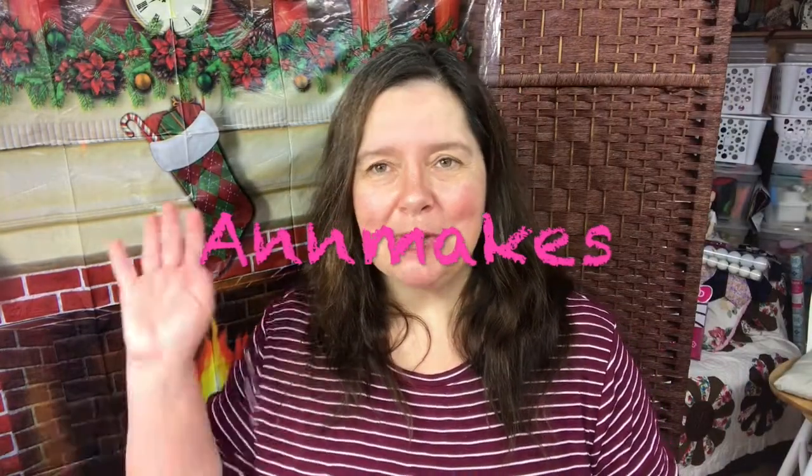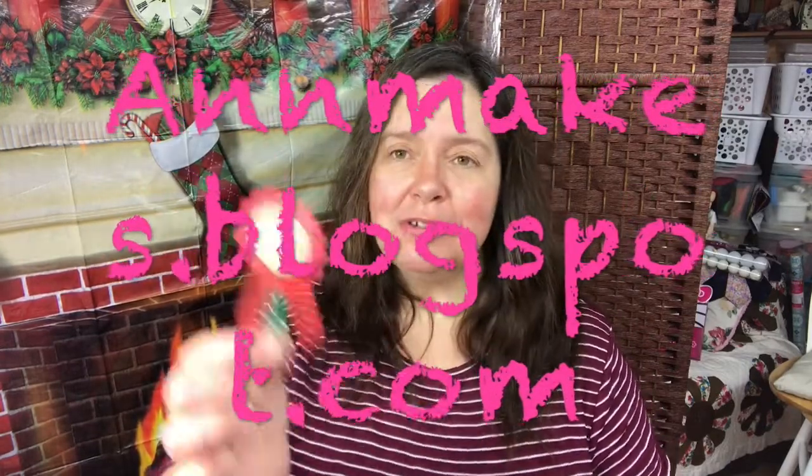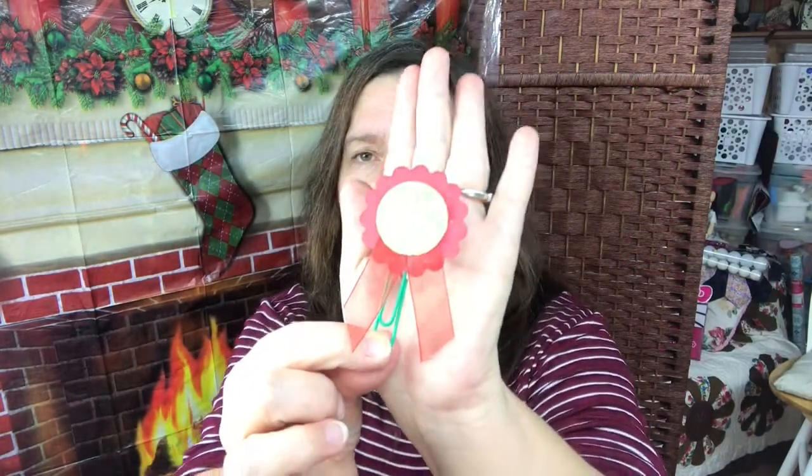Hi everyone, it's Anne here from Anne Makes, and today I am sharing with you just exactly how easy it is for you to make these little planner paperclip ornaments for your holiday planning. Yes, it's time to start thinking about planning for the holidays — you don't want to be left at the last minute without what you'd like to give your loved ones, or have the perfect little centerpiece for your home.